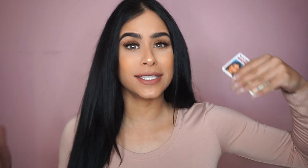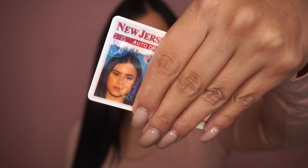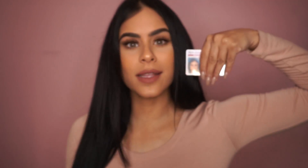So here is my new license. I'm so excited to finally have a decent photo. Here's how the makeup came out — it has all that holographic stuff so it's a little bit hard to see, but this is the exact makeup that I did to get my photo taken.